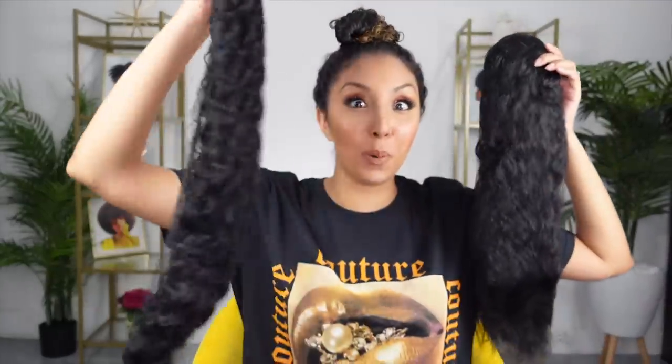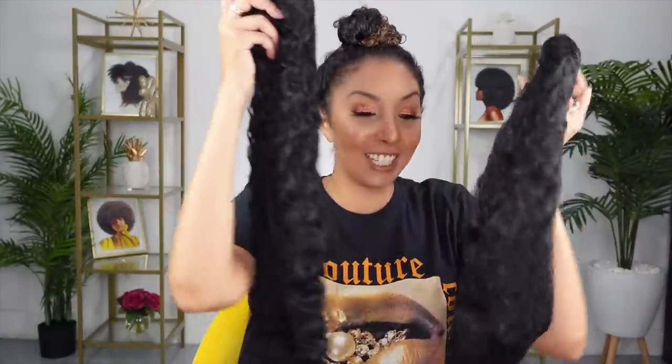In today's video, I got some different colored straight ponytails. I got an ombre one, I even felt a little crazy and got a silver gray ombre. Then I got a long curly one and then a super long curly one. So we're going to have some fun.